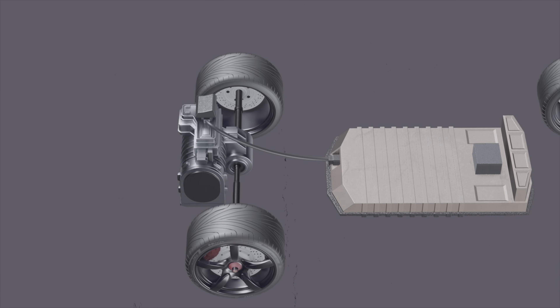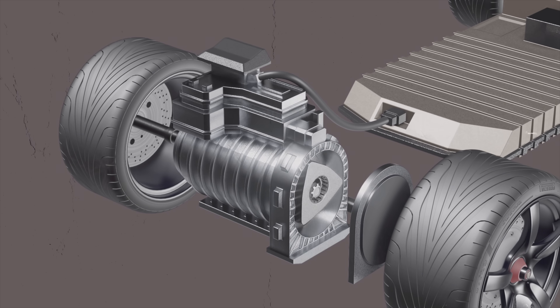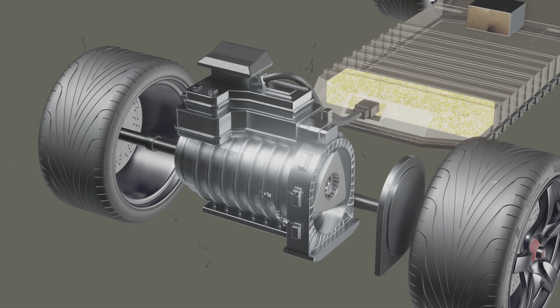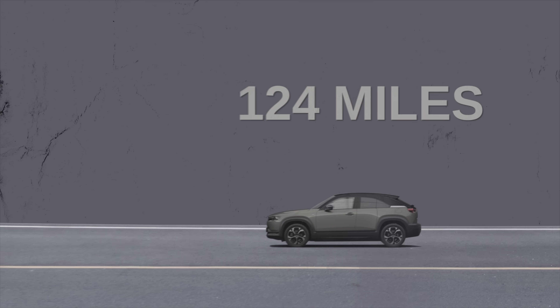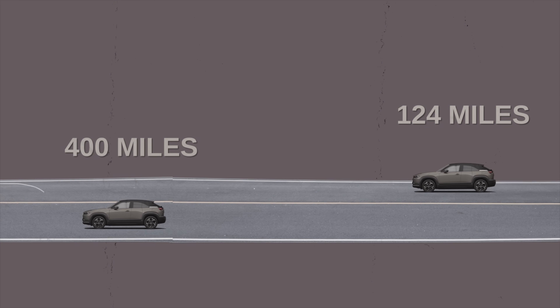The rotary engine doesn't power the wheels of the MX-30 REV. It runs between 2,500 to 4,500 RPMs to generate more charge for the MX-30's onboard battery. And here's the beauty of it — it extends the EV's range from a measly 124 miles to an impressive 400 miles, so it's quite a jump.